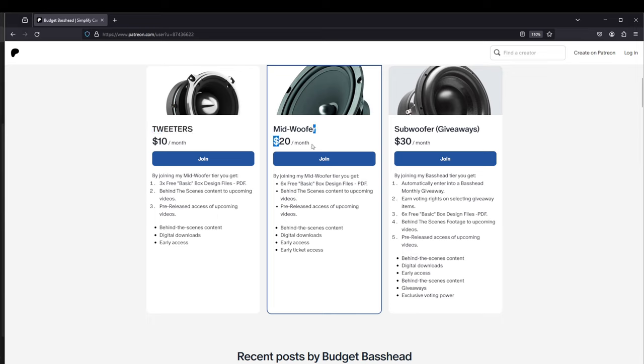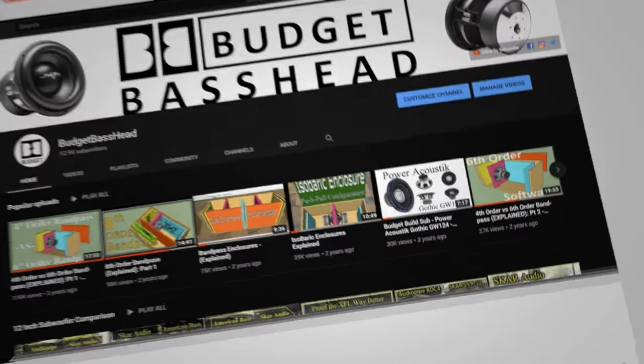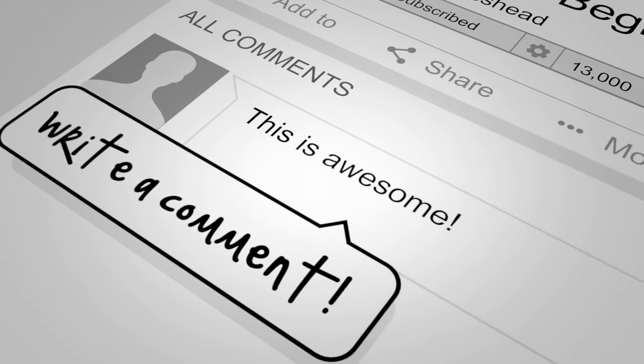If you are part of the mid-woofer tier, you actually get all six of the free basic box designs. Over here in the subwoofer tier, you get automatically entered into a base head monthly giveaway, you earn voting rights on selecting which items get given away, and you also get everything that came along with the mid-woofer tier. Hope you guys find value in this, and thanks for supporting the channel. Thanks for visiting the channel to help you simplify car audio — it's the Budget Bass Head, and I'm out.